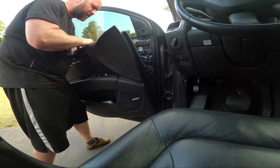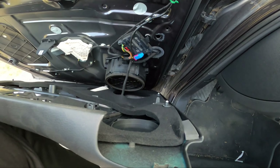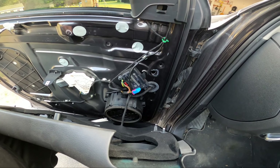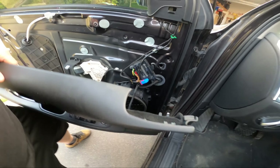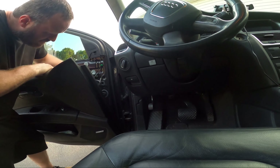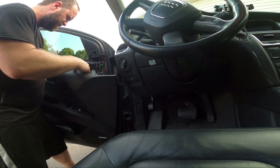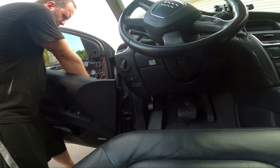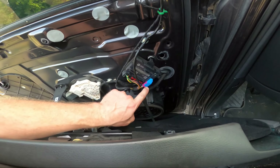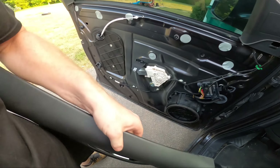That cable unhooks, and sure enough the harness for the controls is that blue connector. This door card has a speaker too — I wonder if they're different stereos. I'm going to have to swap that speaker as well. I need to push down on that thing and get the purple part to pop up, and that'll turn the cam out, and then you've got the door card free.